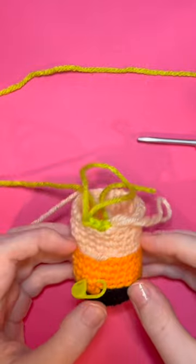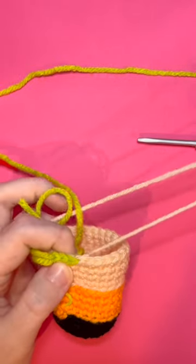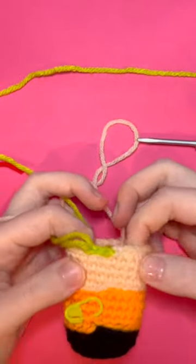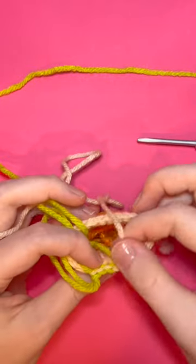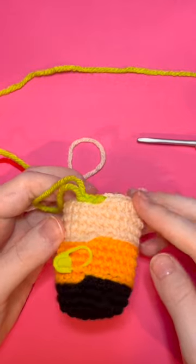After I've made a few stitches with my new color, I'm going to go back to my old color and pull this loop closed. Like that. Now your colors are switched, nothing came out, and everything is secure. Follow the Spoonie Stitcher for more tips like this.